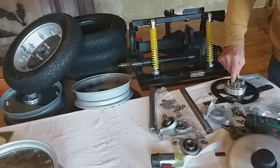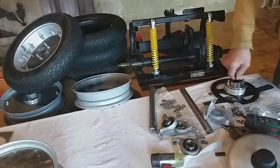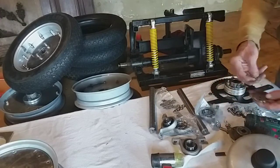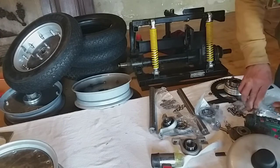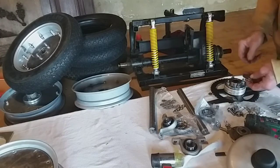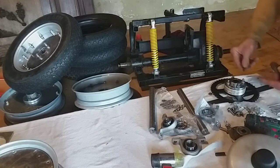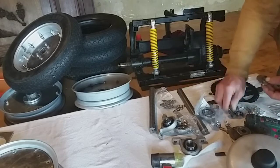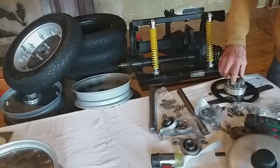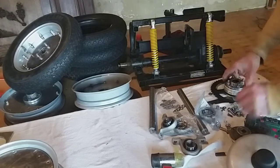When you screw these on, it's a good idea to clean the dirt out of the threads, and when you screw the screws back on with your tab to stop the nut coming undone, it's a good idea to use some Loctite on the thread - or similar - so there's no way of them creeping undone at all. That's a good tip.